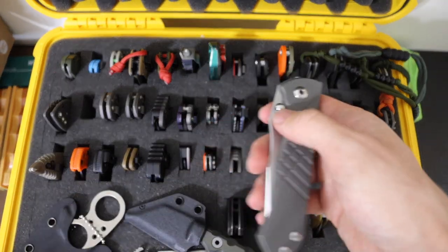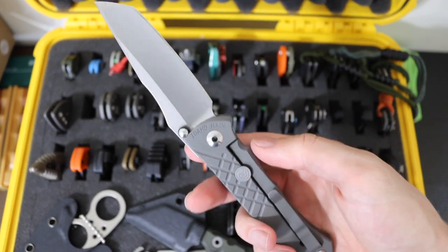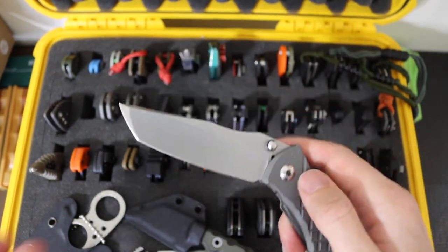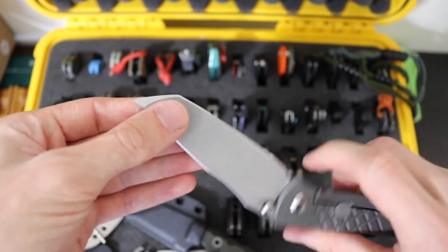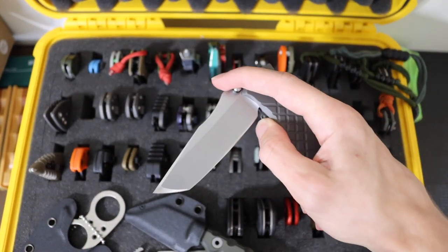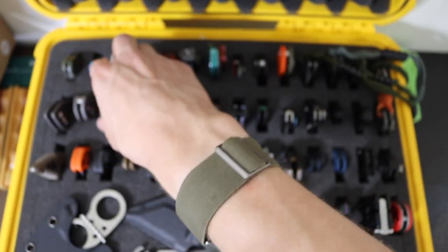Speaking of Chris Reeve Knives — not quite the Sebenza, but this is the CRK Umnumzaan. This one is in CPM S45VN and it's just a very well-rounded blade. Mine in particular is the tanto version — you can also get the harpoon version, but I actually like the tanto version of this blade the most. This is the Umnumzaan, and there is a newer version since it is now in S45VN.